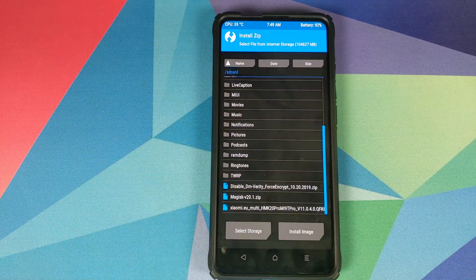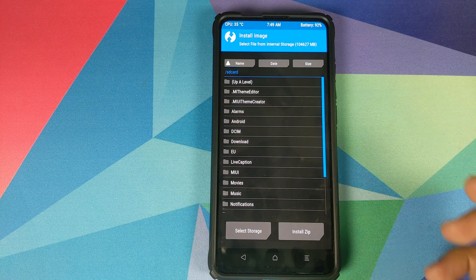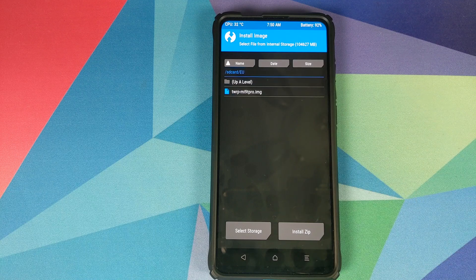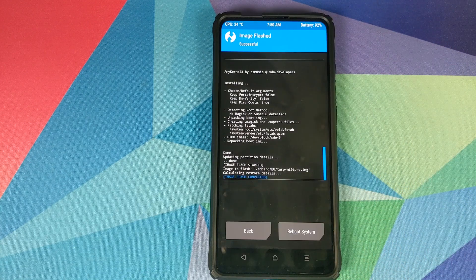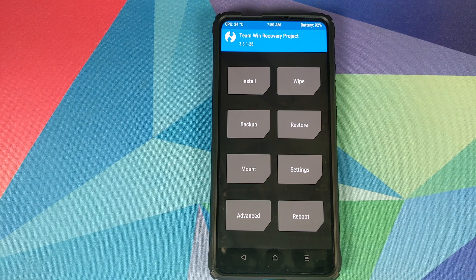Once done, click the home button and go back into Install and select Install Image. Navigate to the folder where you have the TWRP recovery image file — it will be in the Download folder or wherever you saved it. Select the file, then on the next screen select Recovery as the partition, and swipe to confirm flash.